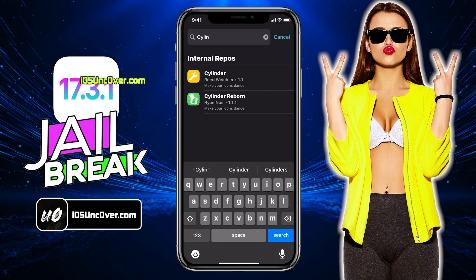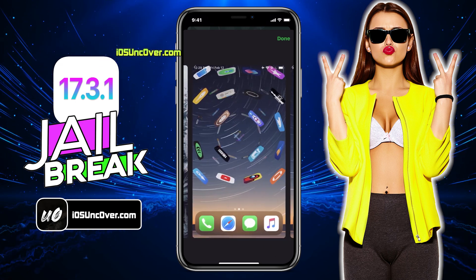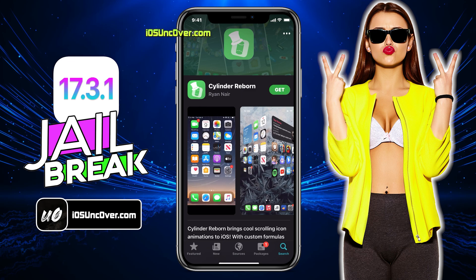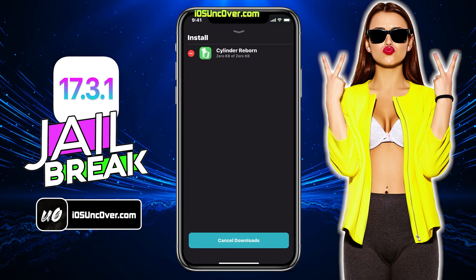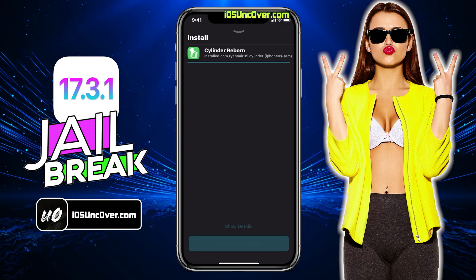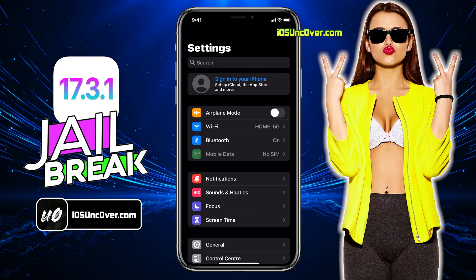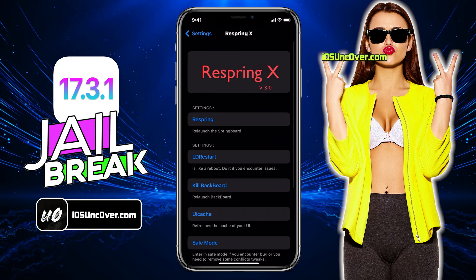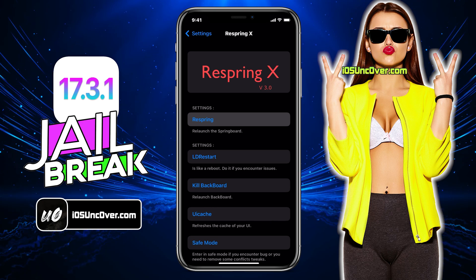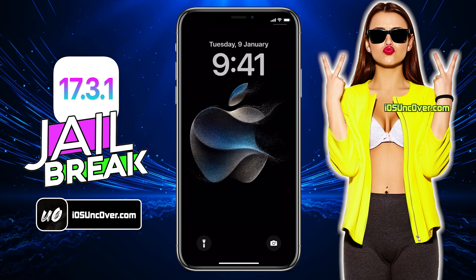Here I am going to install a tweak called Cylinder. This tweak will give you really cool home screen icon animations. Currently there are 45 icon effects. If these animations do not satisfy your needs, then you can create your own animations using Lua. After installing this tweak, you need to respring your device. You can respring using any tweak. Here I have installed the Respring X tweak — just open it and click on this respring button. Now give it just a moment to complete the respring process.